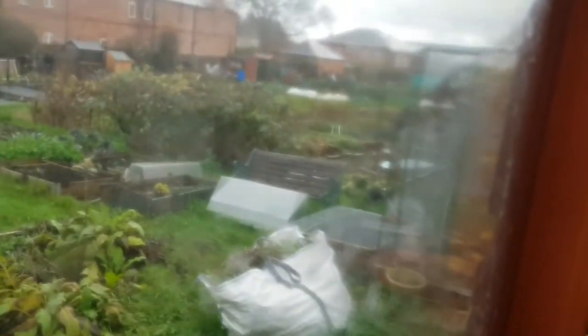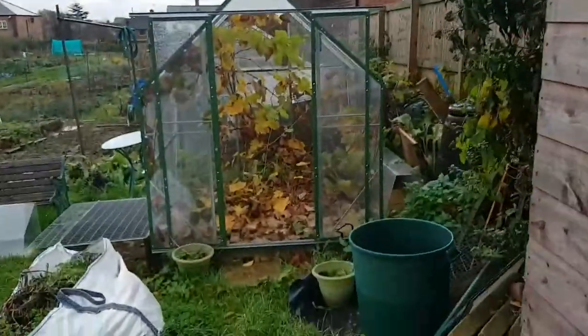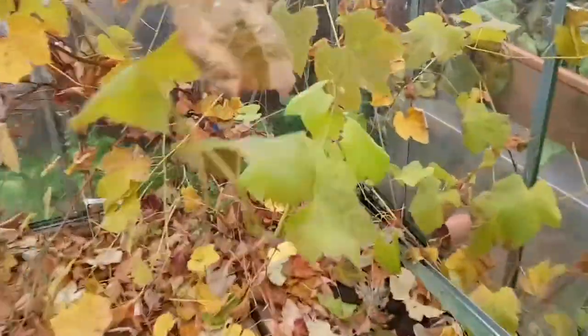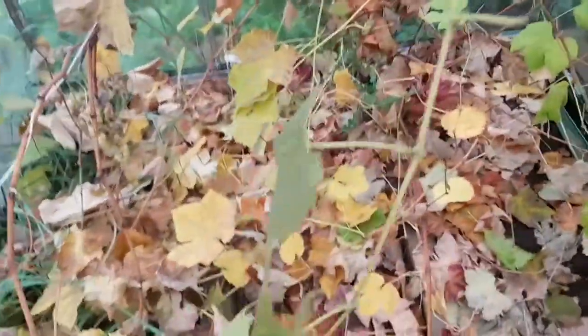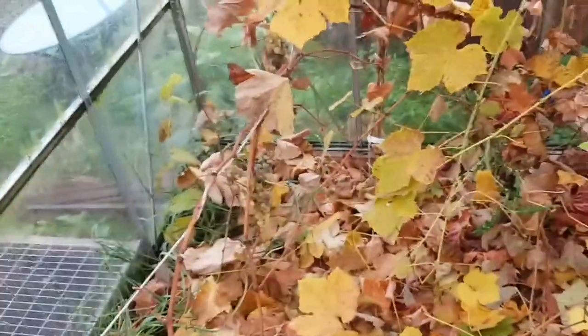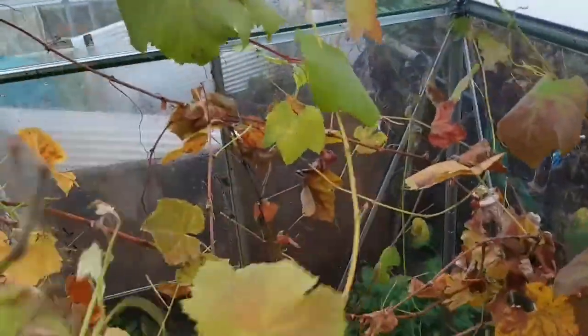I'll just show you into the greenhouse where the grape is. So this is the grape and it's finished now. As you can see it needs a good clear out in here - I need to do it quickly actually because I don't want any of these leaves rotting and creating any disease. There are a few grapes there I did miss, but other than that it's been a fantastic vine for me this year which is great.